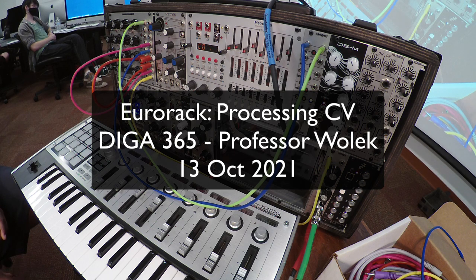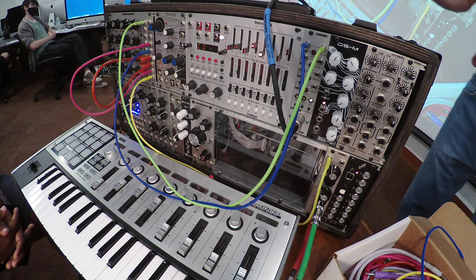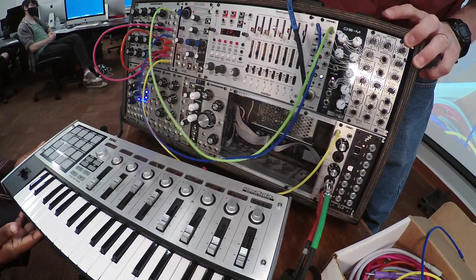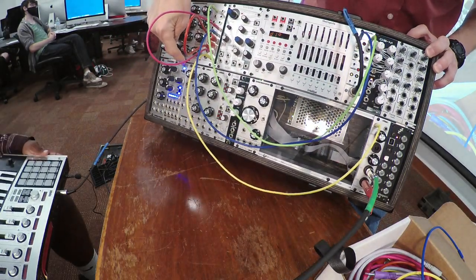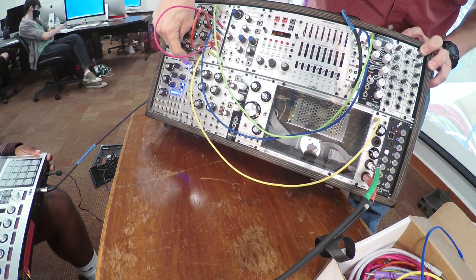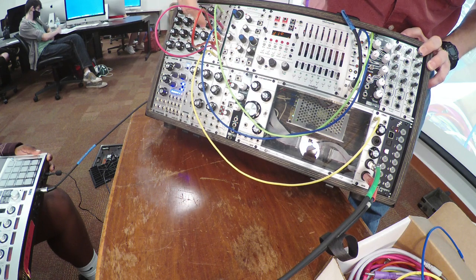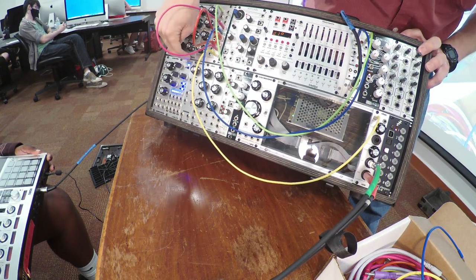We were introducing another circuit from the synthesizer box to give envelope control — to give control over the attack and the release. There is another module in here called the Mini Slew, M-I-N-I slew. I want to connect that and have it take the place of what the envelope circuit is doing here, because this has a lot more controls on it.